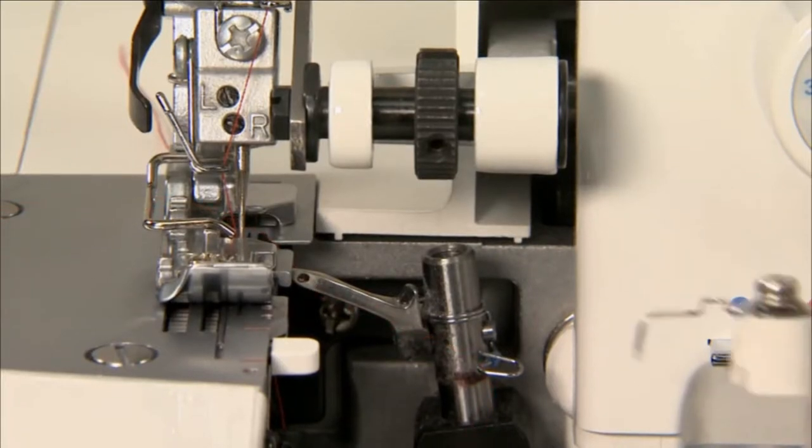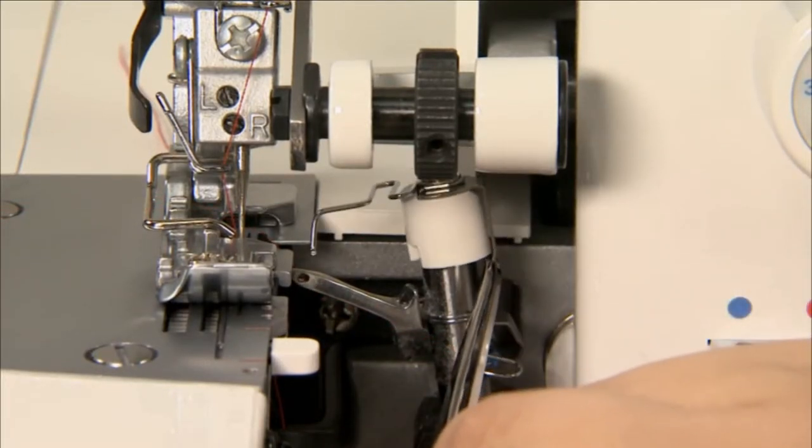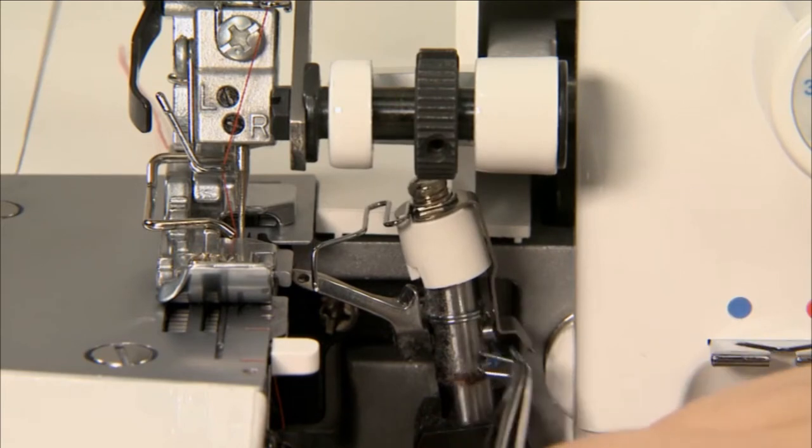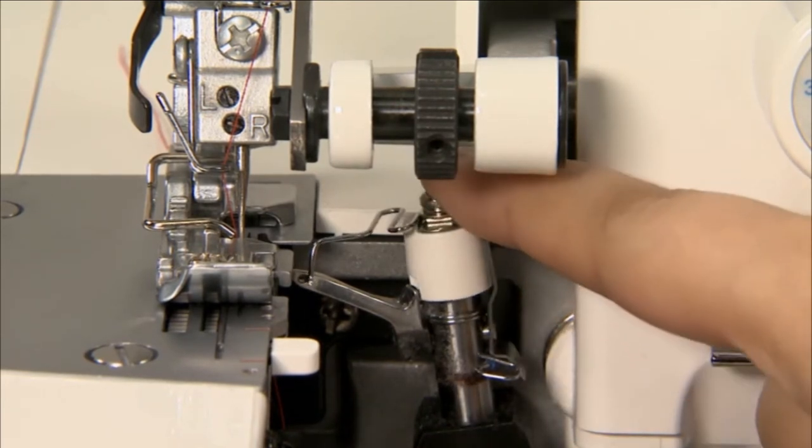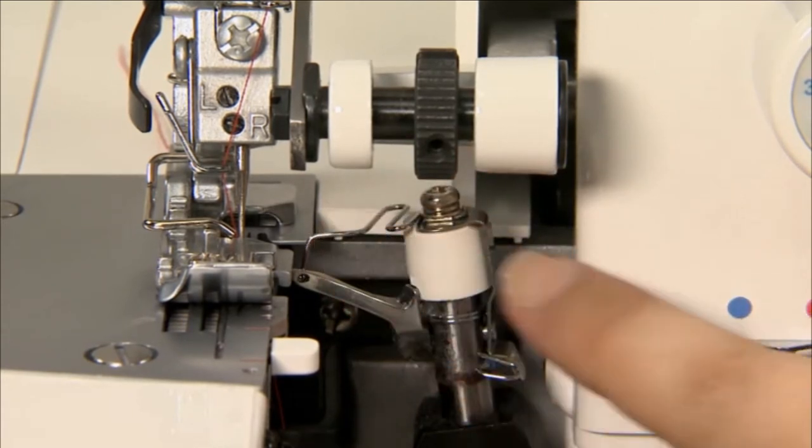Remove the upper looper thread and insert the 2-3 thread converter into the top section of the upper looper shaft, and fit the wire into the hole in the upper looper.